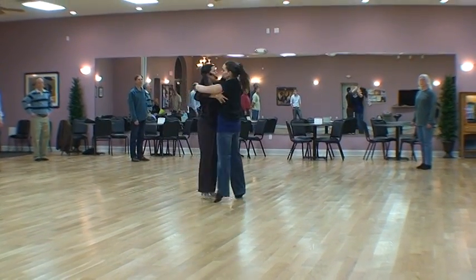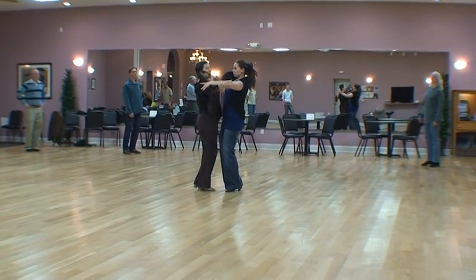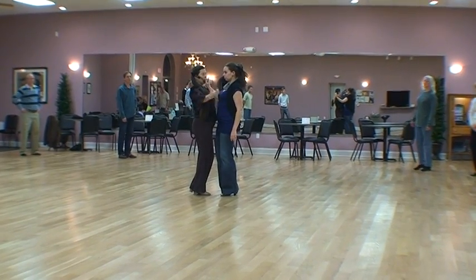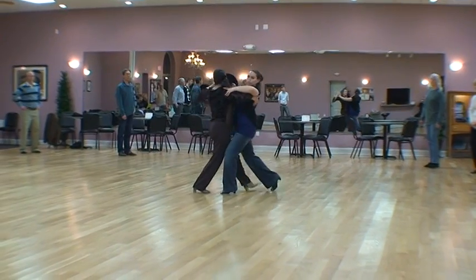Now here I could repeat these elements over and over again: left foot change, natural or right box, right foot change, left box. I'm heading into my corner so I'm going to do a twinkle, setting it for my new line.